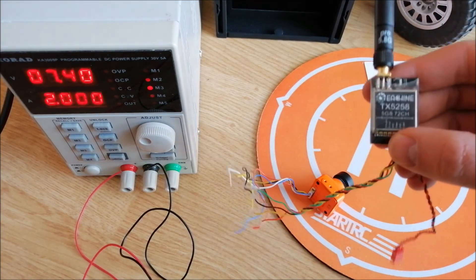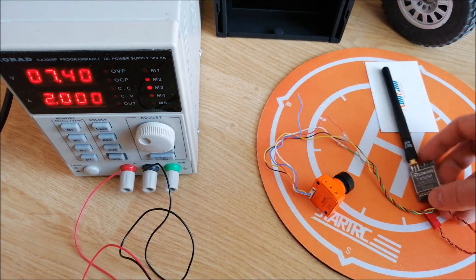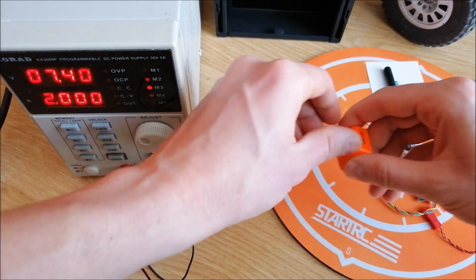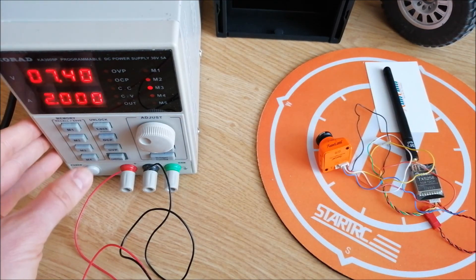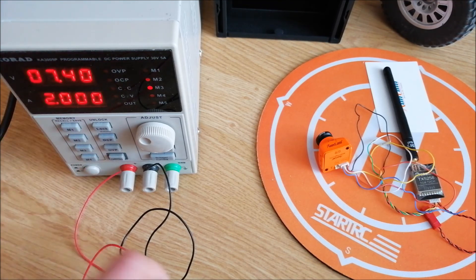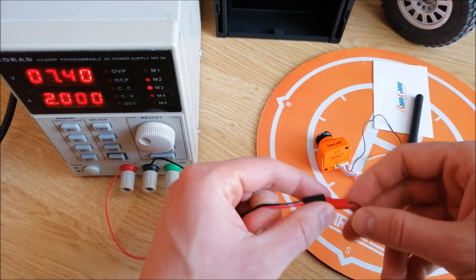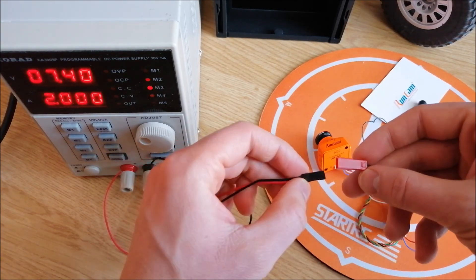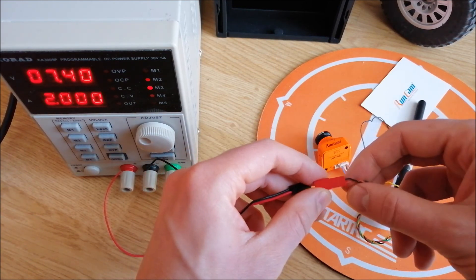The camera power supply range is from 7 to 24 volts, so I set my power supply to 7.4 volts. Then connect the power supply to the FPV transmitter — please remember that red is plus and black is minus.